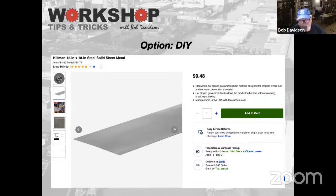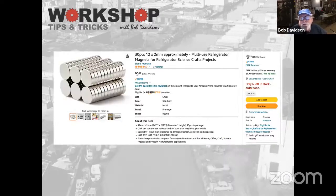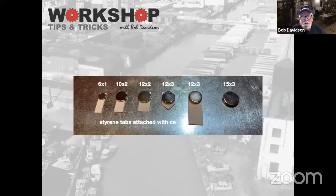What I use are these refrigerator-style rare earth magnets that you can get on Amazon. There are all kinds of different sizes and thicknesses. There are some kits that are variety packs and come with a lot of different sizes. These are typically the sizes I use — this is all in millimeters: 6x1, 10x2, et cetera. On a bunch of them, I've used CA and actually put some styrene tabs on them, and I use the tabs as a method of holding things down.